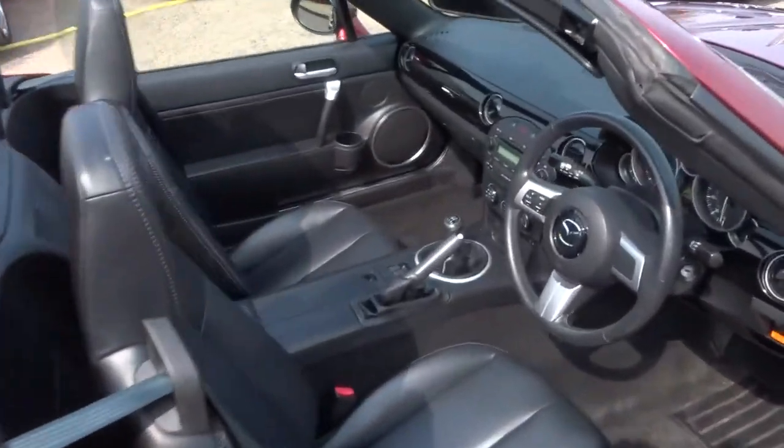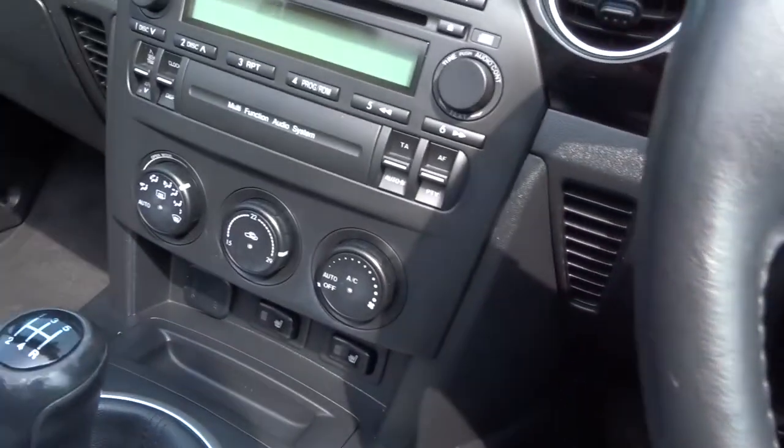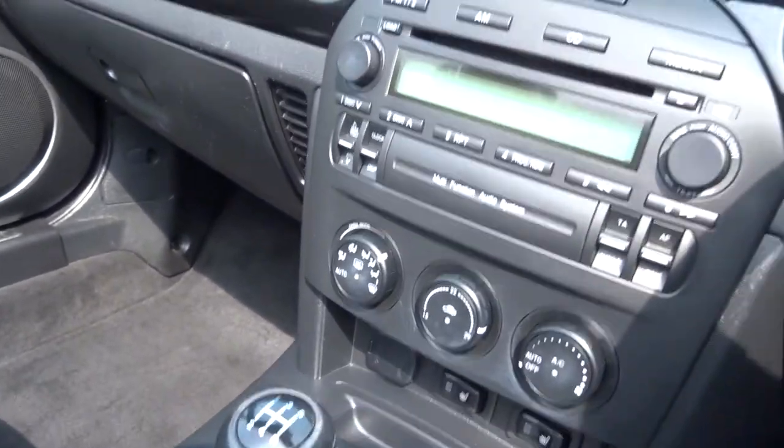I'll get in the car now and try and show you some of the features. Pull the door to, start it up — makes a great sound.